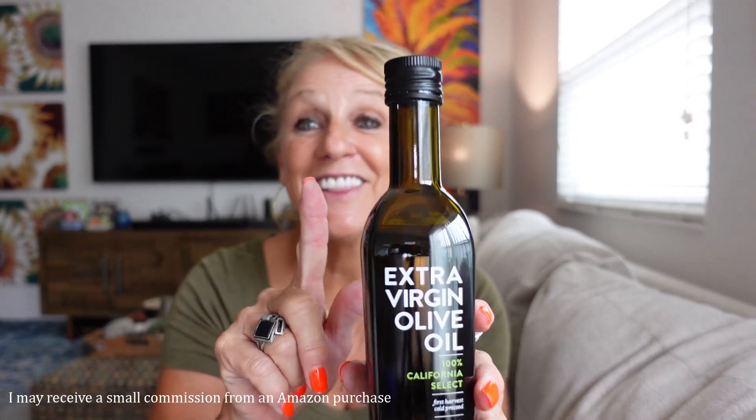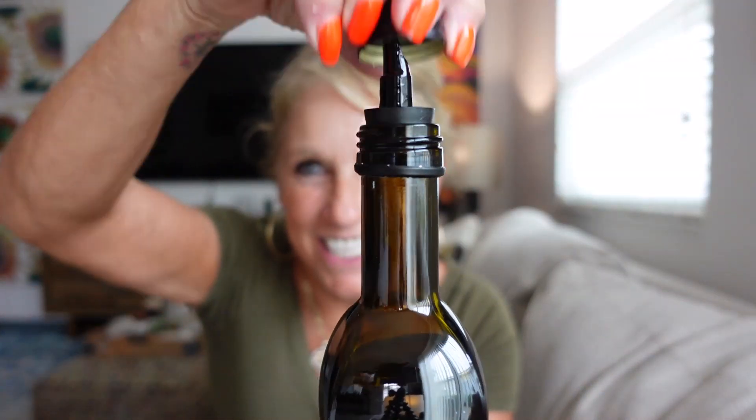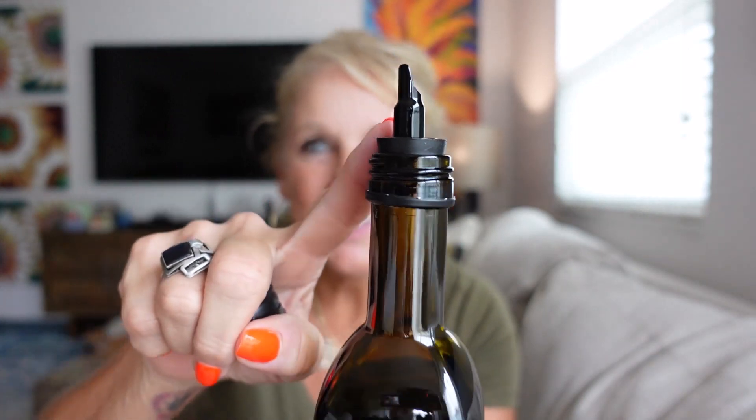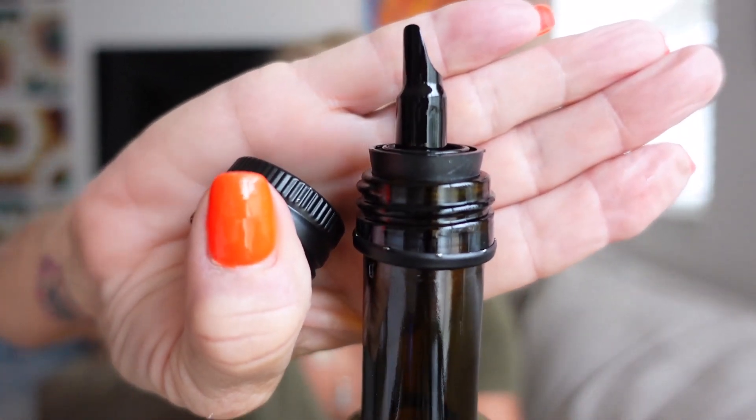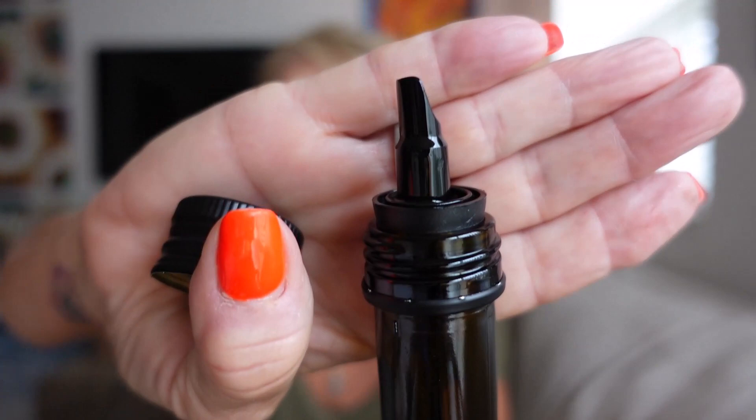Nice size, but what I love about this — you're going to freak — look it. There is a pouring spout built right into it, which if you use olive oil, you know, it'll just dump out, but this is a dream.